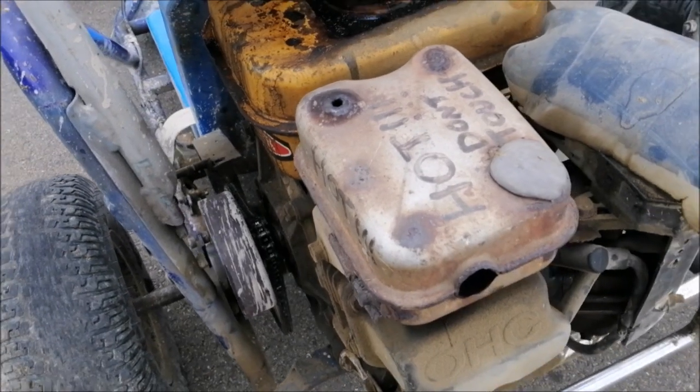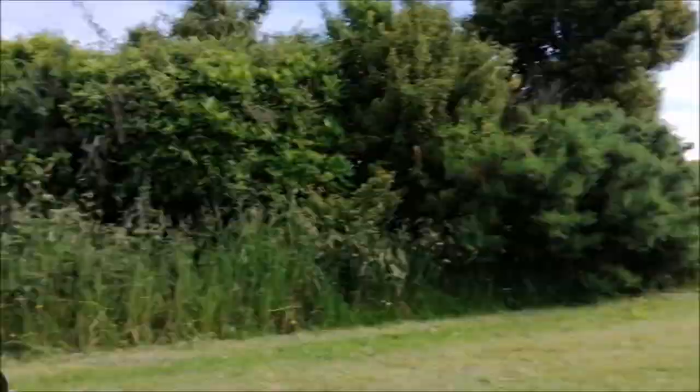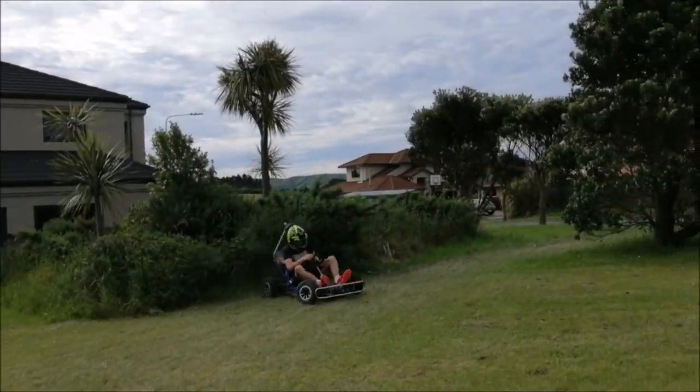Also, there's a few holes in the exhaust, and the air intake cover has been replaced with a chopped drink bottle. However, in the coming episodes, I hope to rectify all of these problems.